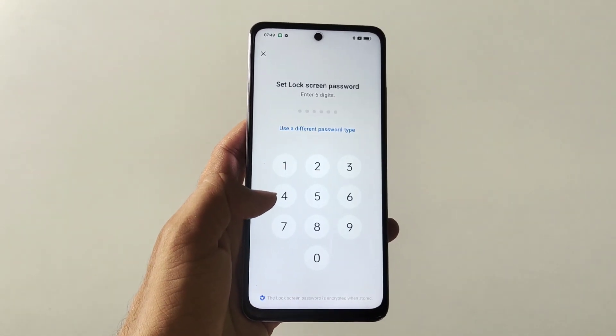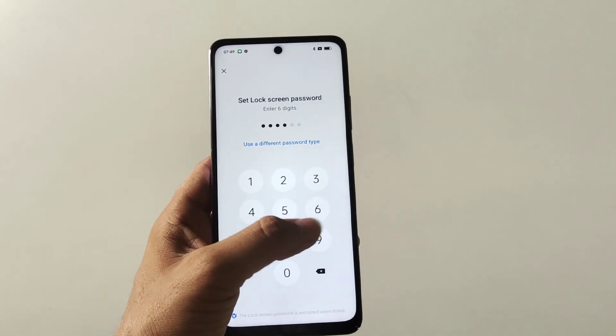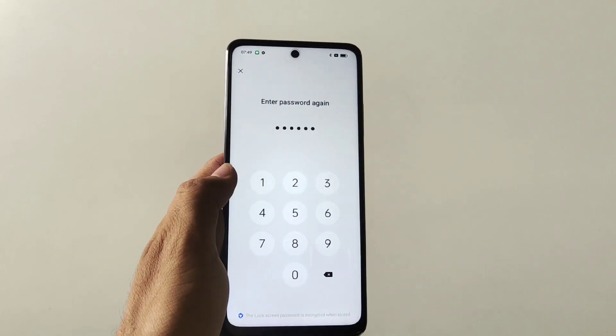Firstly you have to set a screen password or screen lock. You can also use a different password type. Here I select 6-digit password.